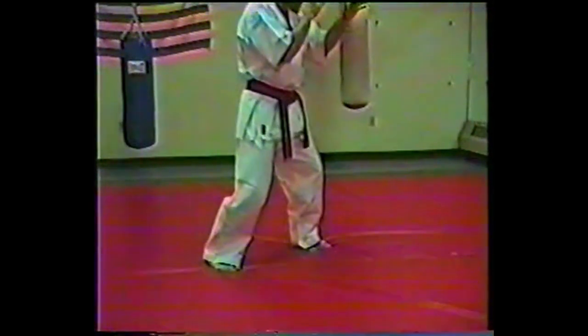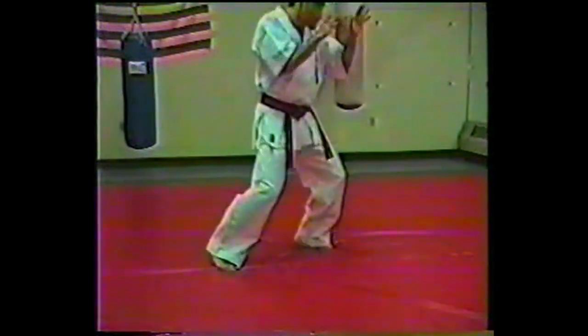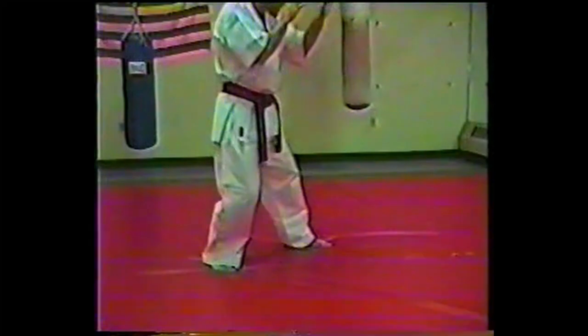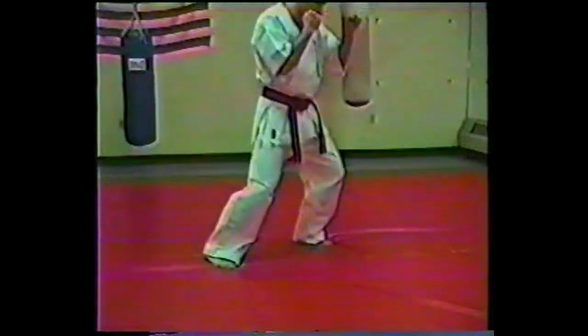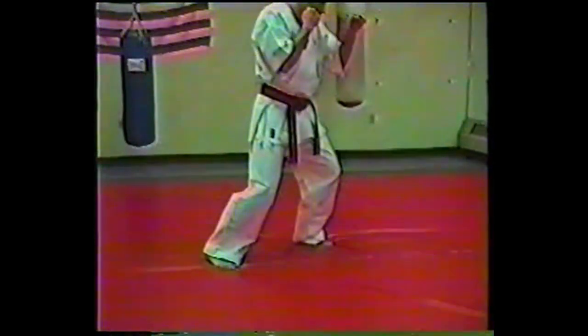One of the most important elements, if you don't have time to block, is that you shift your weight properly. What I'm doing here is actually pushing into the kick so that he cannot follow through effectively. If I go back this way, shifting the weight to my back leg, I've created a very suicidal situation for myself — my knees can break very easily that way. So I want that forward motion in there.